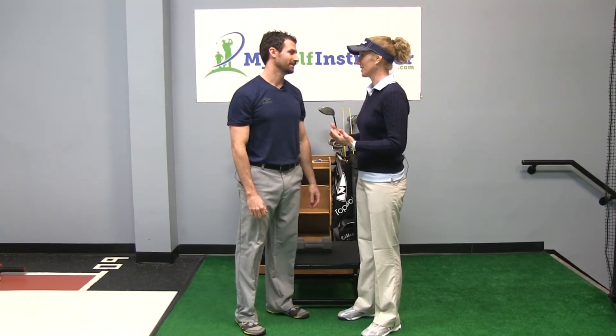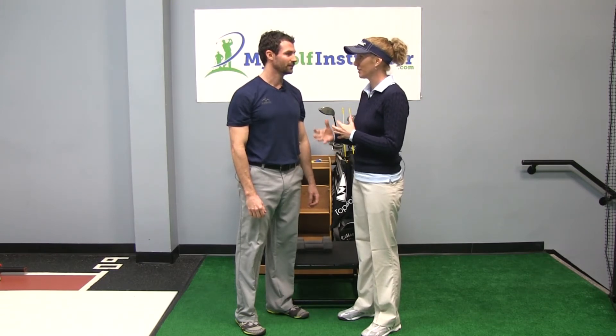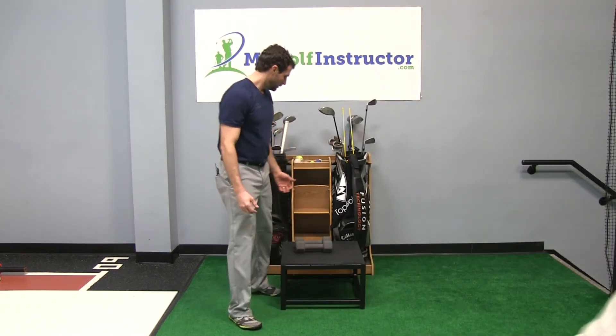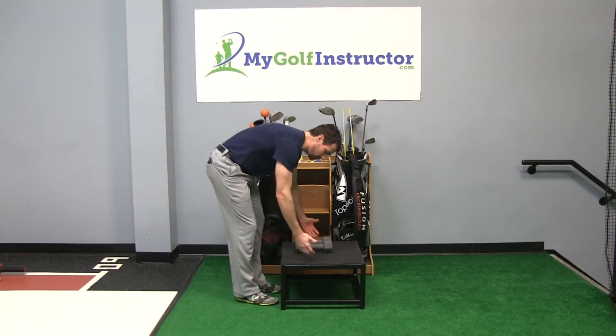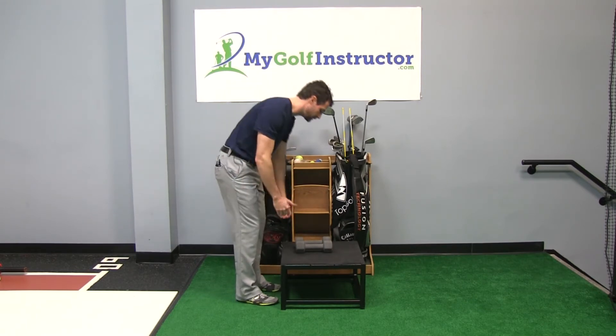Very nice explanation of the front step ups and how they can help us with our game. Can you go ahead and walk us through how to perform it the correct way? With the front step up, you're going to grab any kind of a step — any height. It could be six inches, eight inches. I think this is a 12 inch box.